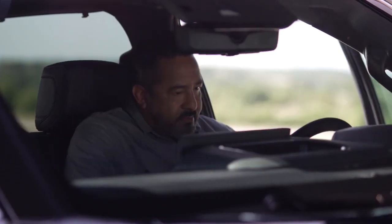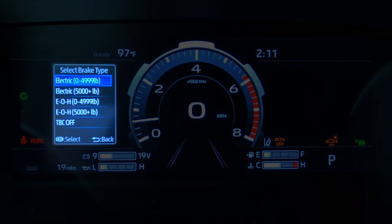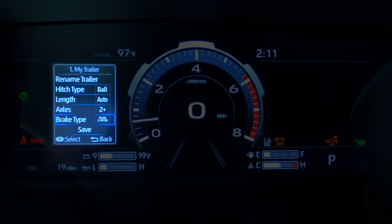The next step takes place inside the vehicle. From the multi-information display, select the type of trailer brakes that are equipped — either electric or electric over hydraulic. If you aren't sure which is equipped on the trailer, look at either the trailer owner's manual or manufacturer specifications to confirm.